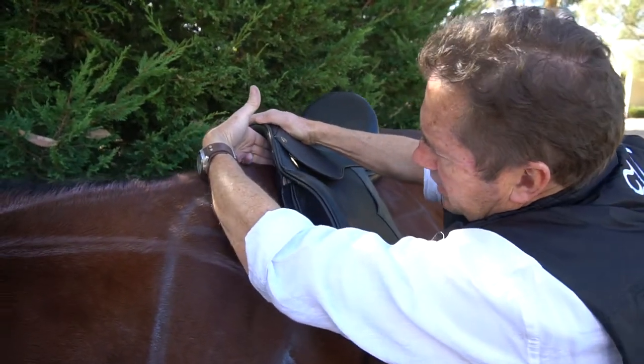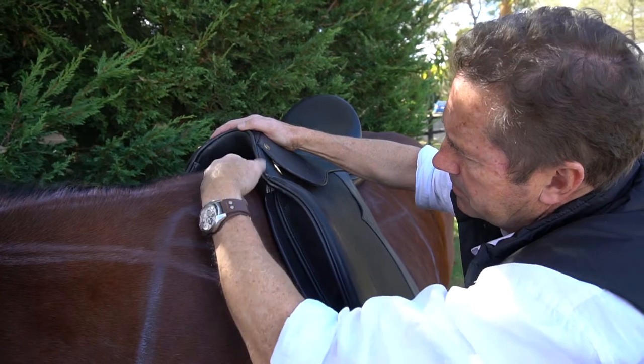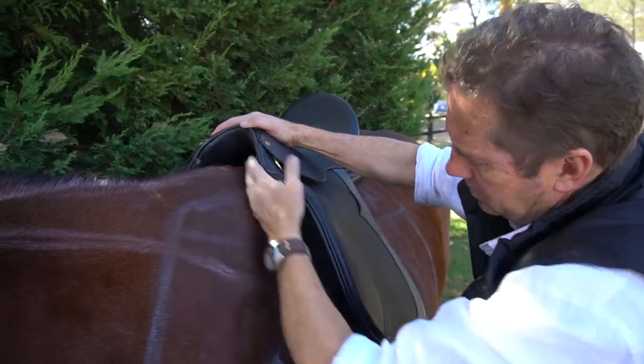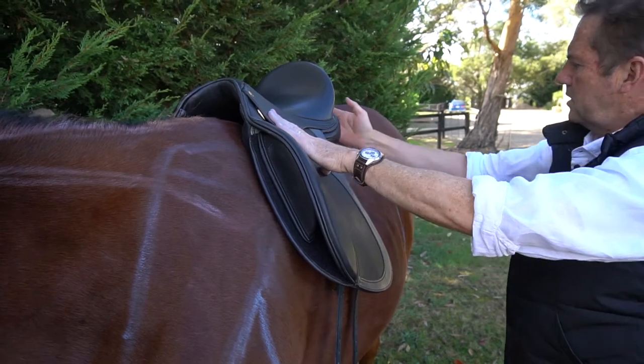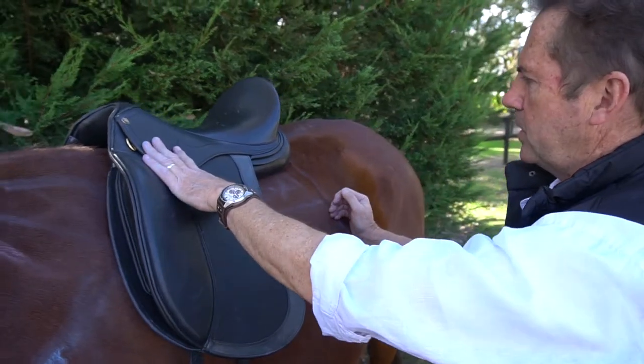We have a good clearance here, three sometimes four fingers, good clearance on the sides. The balance looks good, it's not coming past the last rib which is also good.